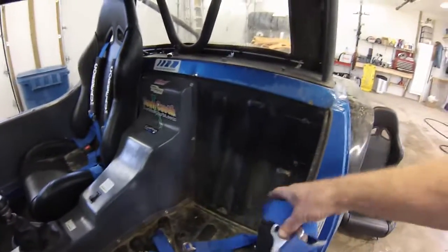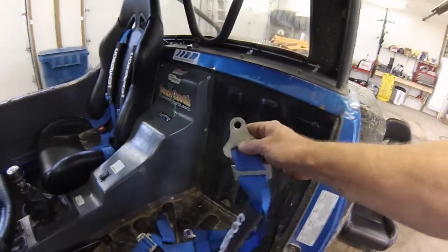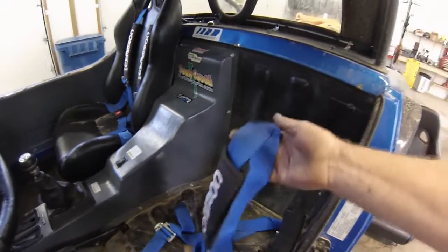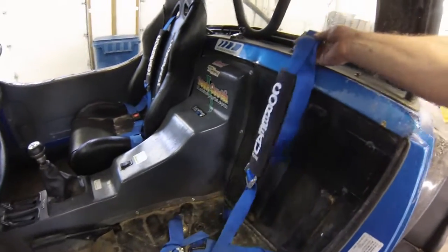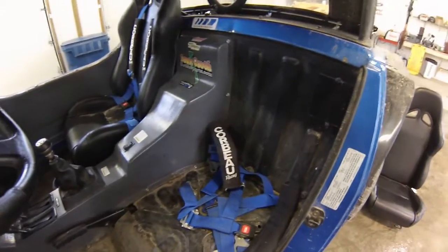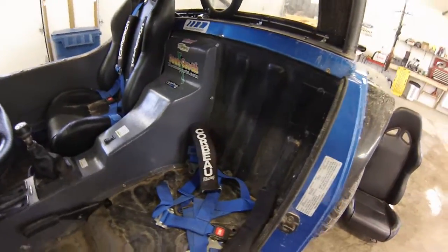The seat belt kits come with the ability to hook to a roll bar or the mounting tabs, along with your adjusters. You have more than enough belt in these systems to set it up. It's just a matter of making the adjustments, getting the buckles where you want them and where they're comfortable for your size, pulling them tight where needed, and being able to loosen them up.